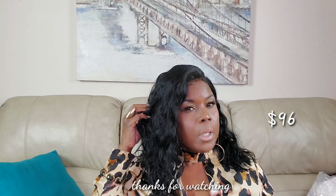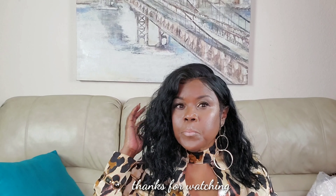Thank you guys for watching. I'll make sure I leave the information for Sunlight Hair in the description box if you're interested. I'm not sure how much it was — I'll have to look it up. It was the Gabrielle Union Bob. Thank you guys for watching, and I'll see you in my next video.